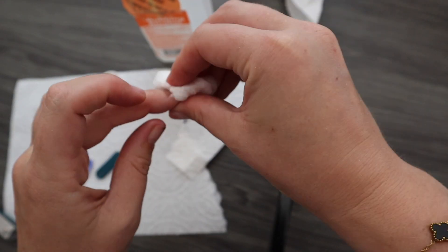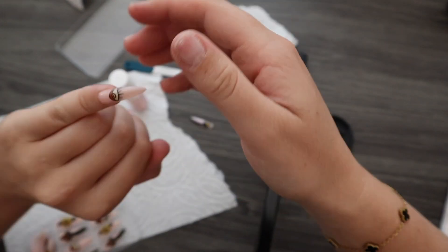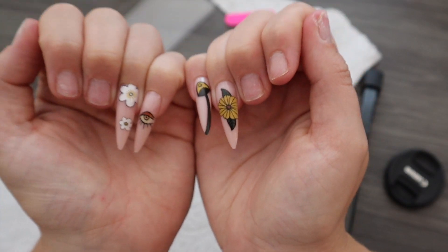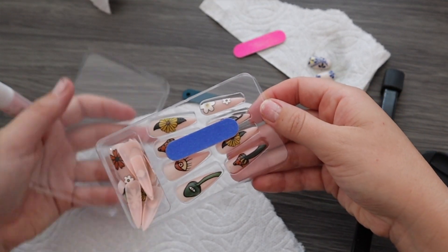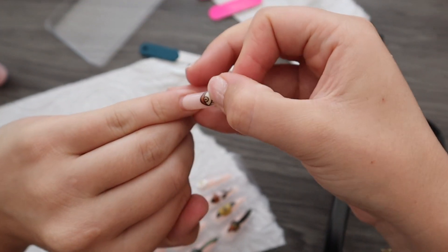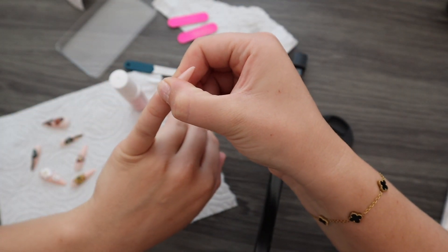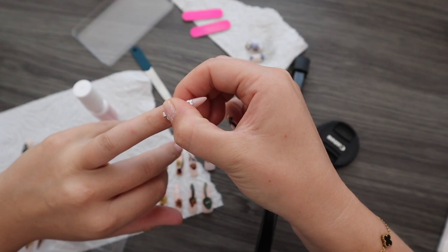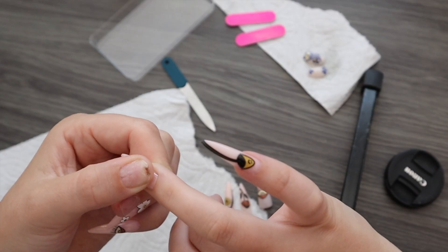To apply the press-on nails, I like to start from both pinkies and then gradually go to my thumbs — pinkies, fourth finger, middle finger, index, then thumb. First I choose which press-on nails match my natural nails the most; the goal is to make sure none of your natural nail will be seen under the press-on, and you also don't want it too big because that's uncomfortable. Once ready, grab your glue, put some adhesive on the press-on nail and let it get tacky, then put glue on your natural nail too. Carefully apply the nail as close to the cuticle as possible, press down for at least 10 to 15 seconds, and repeat on the other pinky.